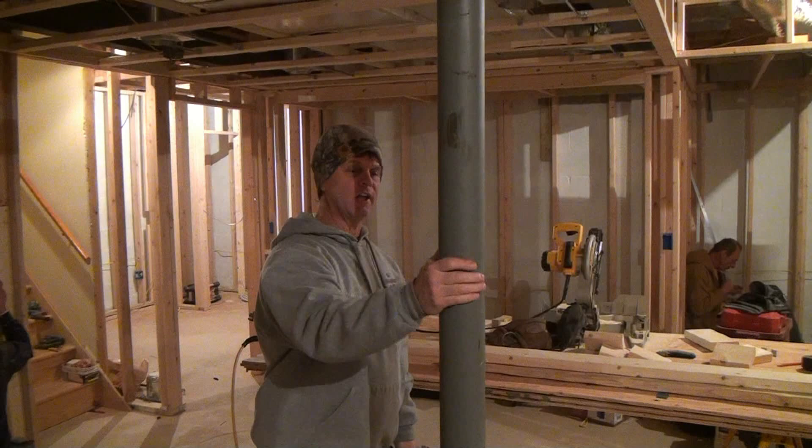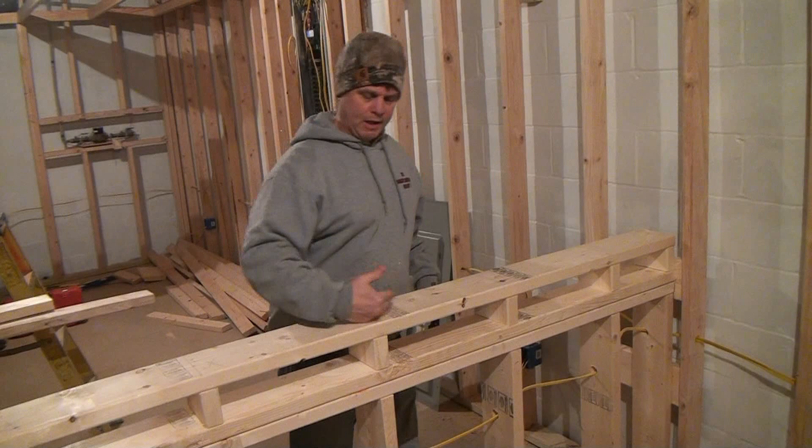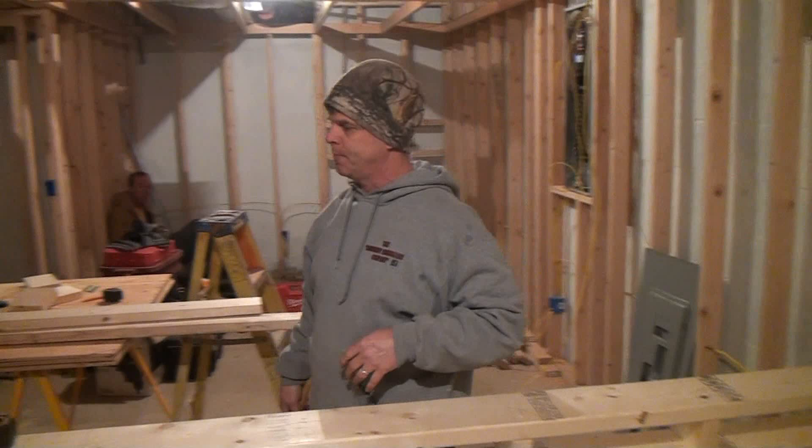We've got a soffit here on this one. You can see I've got a 42-inch tall half wall here because the homeowner wants to make a countertop here and be able to see his TV from the bar area that the cameraman is standing in — it's the bar area behind him.